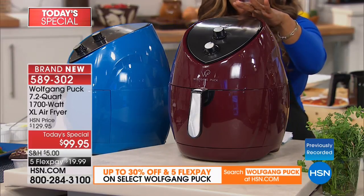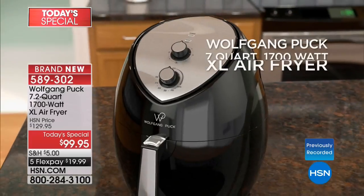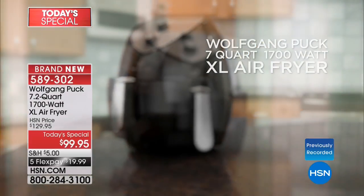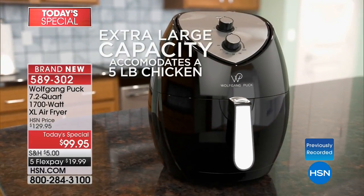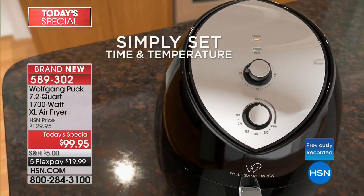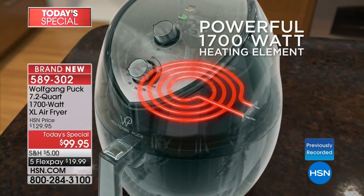It will fit underneath your kitchen cabinets, and it is an extra large air fryer. It stands 15 and 3/8 inches high, 12 and a half inches wide, and 14 and a half inches long. Key features: 7.2 quarts capacity, and it can cook a five-pound whole roaster chicken.